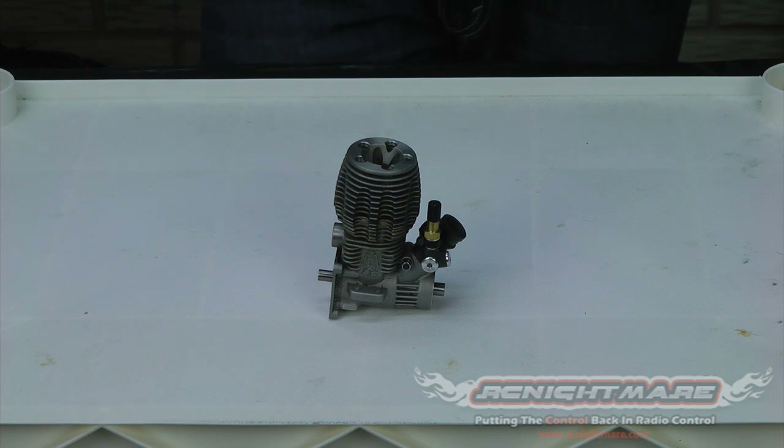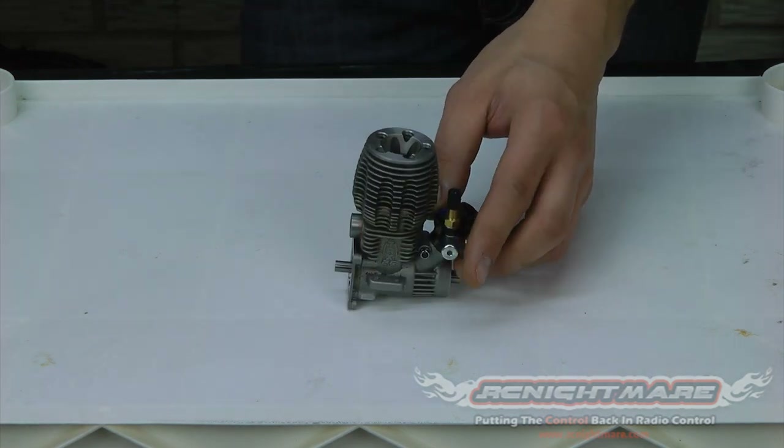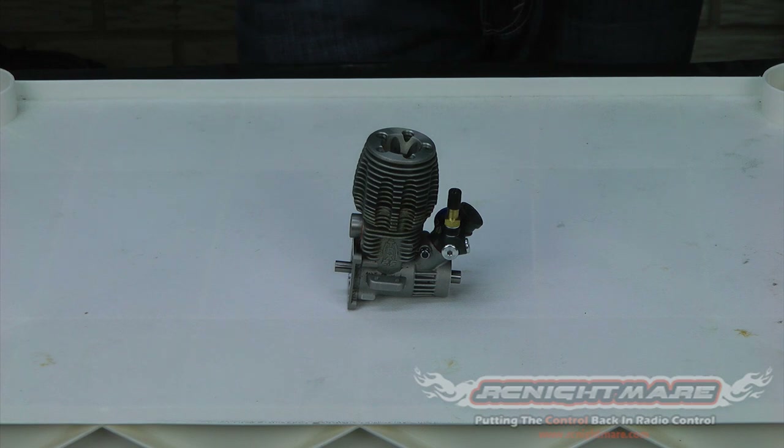Hey guys, it's BSRC here once again with RC Nightmare. In this tutorial we're going to show you how to completely rebuild your nitro RC engine. We're going to break it up into five different parts, each part showing you a different step of the process. This should help give you a more in-depth view of how it's done and allow you to follow along at home. For this video I'm going to be using a Traxxas 2.5 engine. The process will be exactly the same for a Traxxas 2.5R or a 3.3, and very similar for most nitro RC engines on the market. So let's get started.